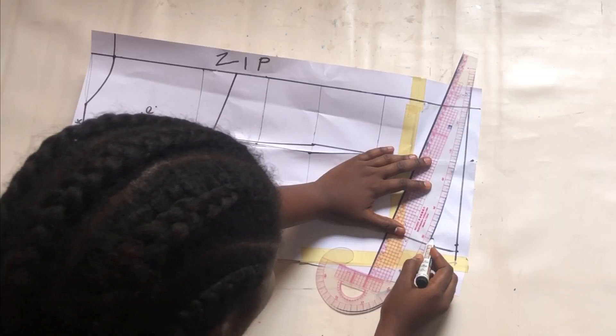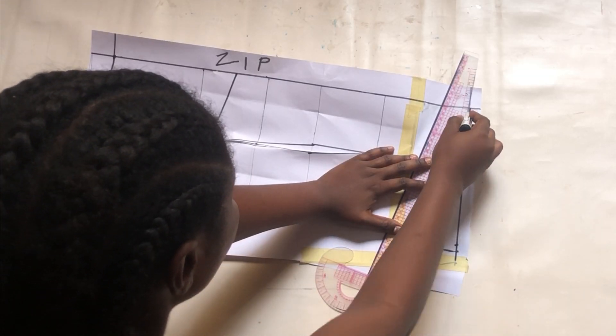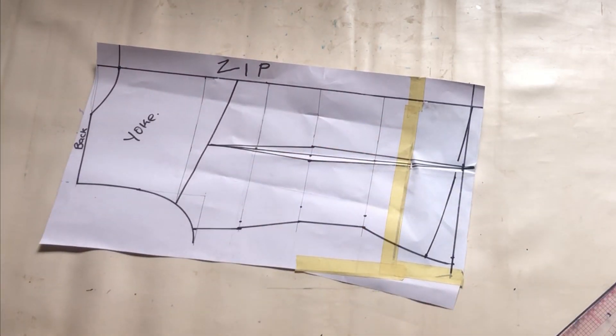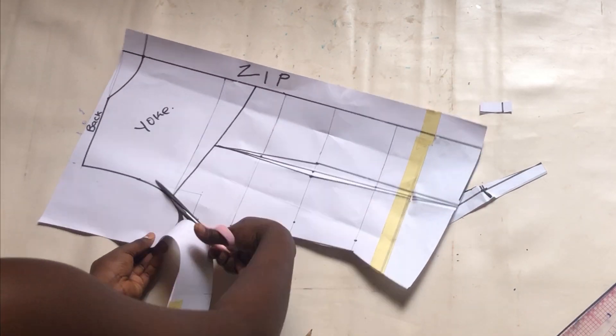We also need to shape the back piece so that the sides can align together. I'll go up by 1.5 inches and connect the same way I did for the front piece. Now we can go ahead and cut out the parts that will not be needed.